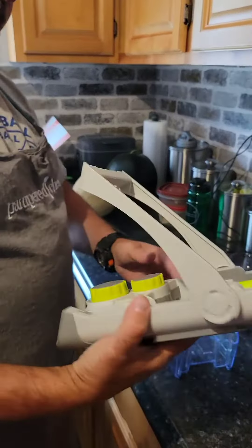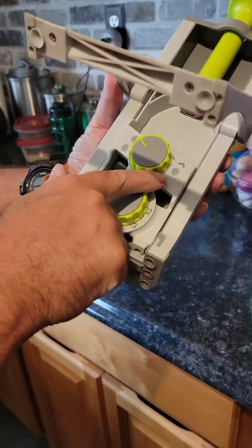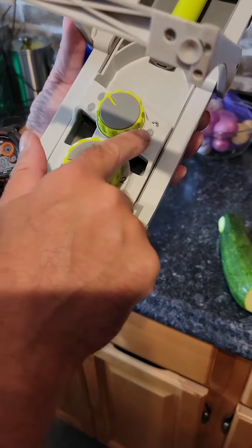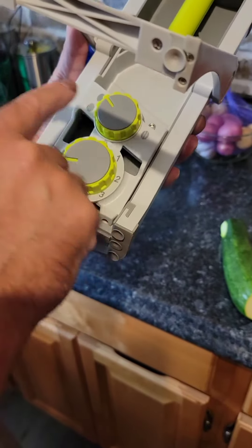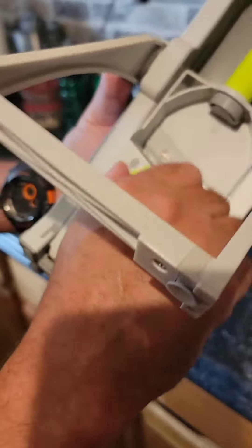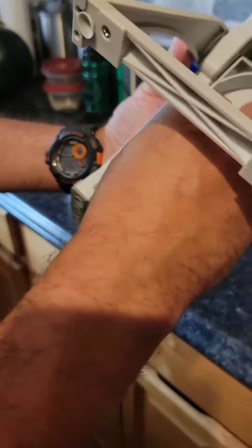I'm going to show you something first on the back here. You have three different settings that you can use, so you can get solid pieces or different thicknesses of shredded pieces. So if you want to do solid rounds, you put it on here. If you want to do thick french fries, you put it on there. And for dinner-cut french fries, you put it on there.